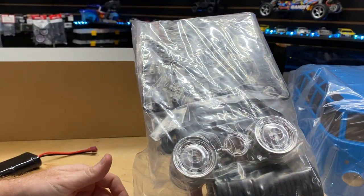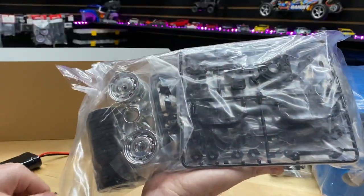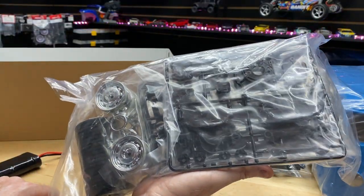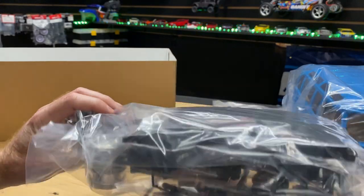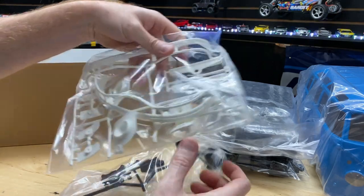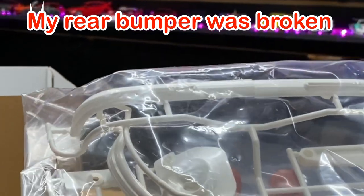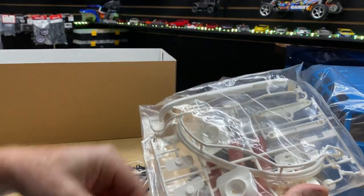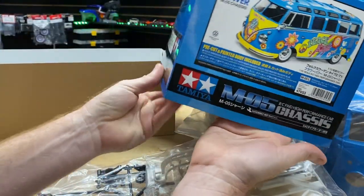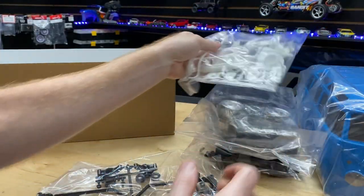Now when it comes to rims — chrome rims on this one. I'm okay with that because it's old school stuff. You've got 12 millimeter hexes on the tires, so you can put different wheels on there, whatever you want to do to make it more personalized. You also get front and rear bumpers, light buckets, and side mirrors. You will need to paint these if you so desire — they're white, so at least paint them black or something.